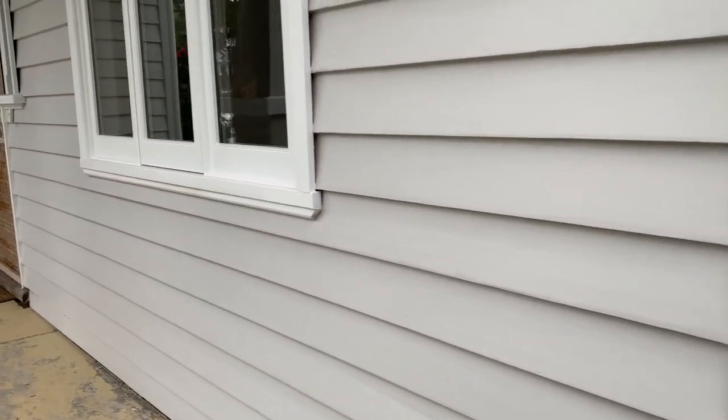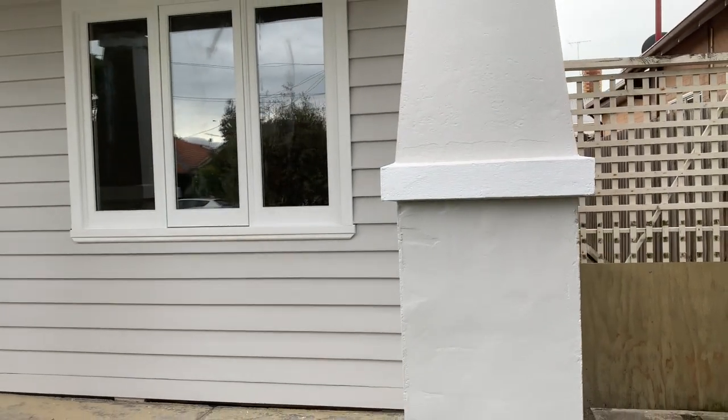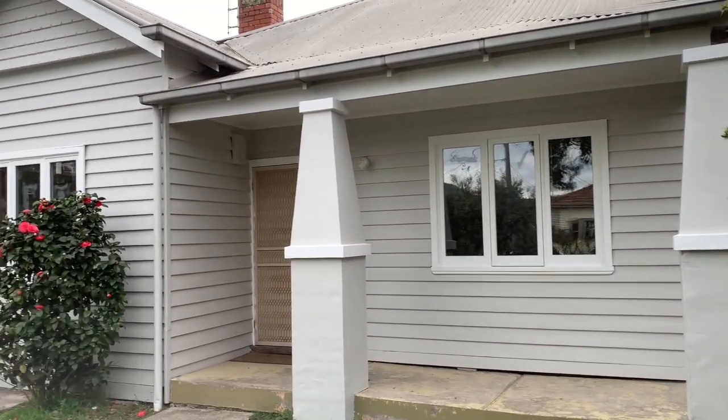At a later stage, the client is also going to attend to the concrete on the front of this porch. They were considering having it painted by us, but they decided they were going to probably put tiles down instead.